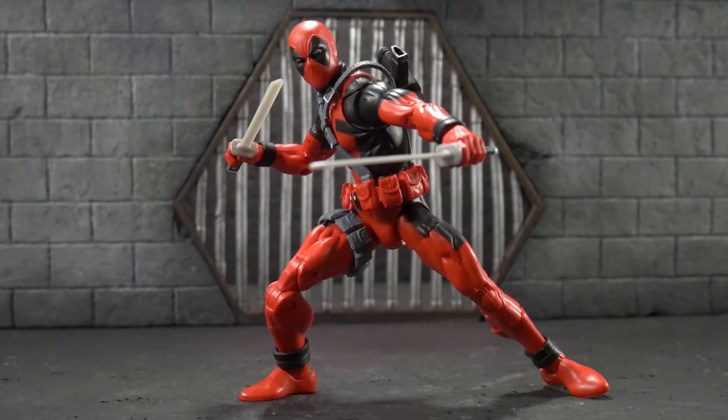My first opinion on this figure is he's alright. This figure's pouches and straps really bug me — it's really cartoony. I don't like the way it came out of the packaging, so I'm personally going to be doing some kit-bashing to this figure. I am super stoked to finally get it, though I'm probably the latest to the game. We're going to go ahead and take a look at his accessories, his articulation, and how he looks compared to some other Marvel Legends.